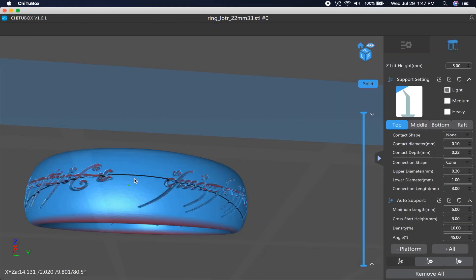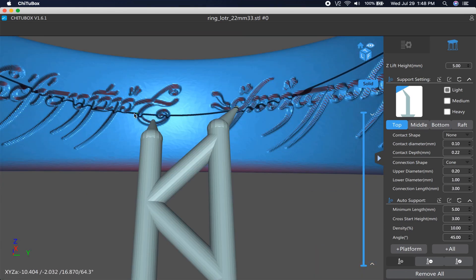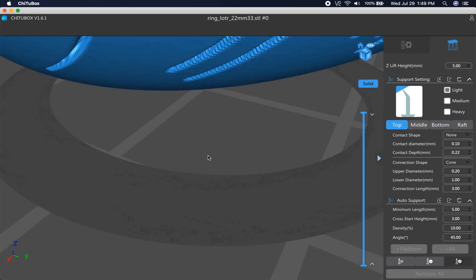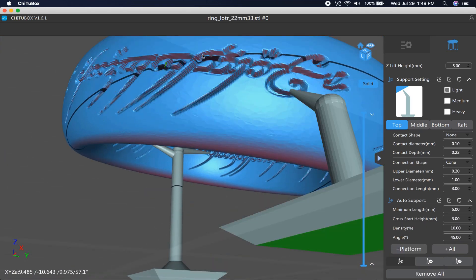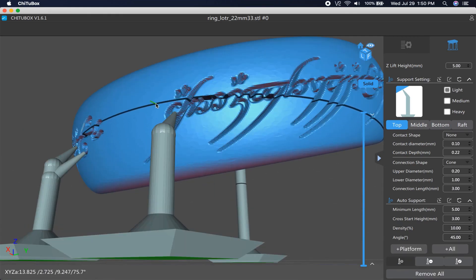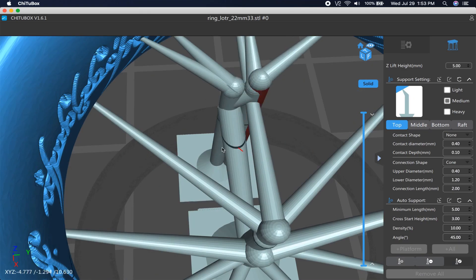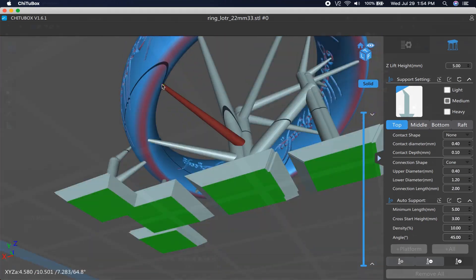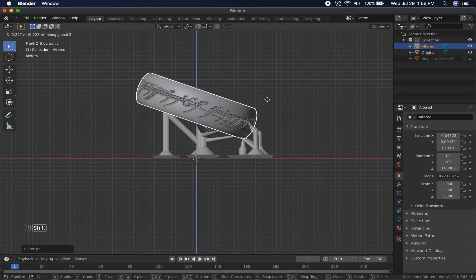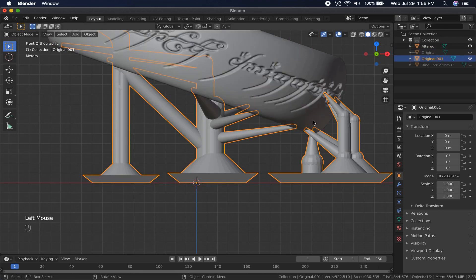In ChiTuBox, I added supports to the original ring, as it is much smaller in file size and easier for my computer to handle while recording. I'm still new to the hobby of 3D printing. I felt like I should add supports to some of these letters here even though they're really tiny — let me know if you think that was unnecessary. They weren't very noticeable on the end product. Back in Blender, I aligned the altered version of the ring with the original, then duplicated the supports and added them to the altered one.